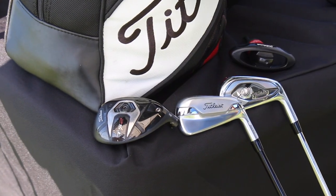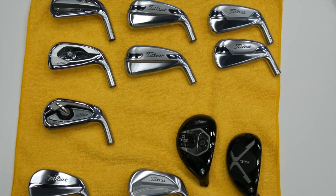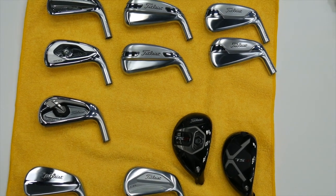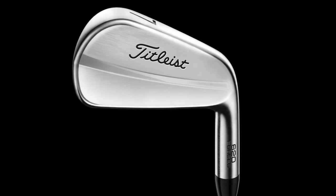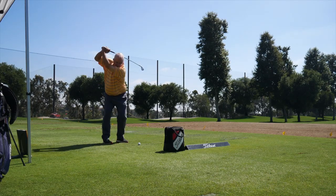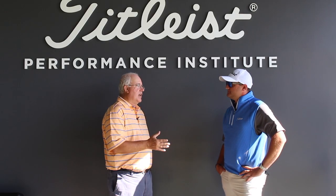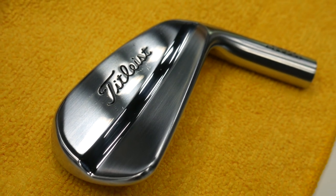The T200 is what I would ultimately land on, but I want to mention a couple of the other irons too, because while they weren't necessarily the perfect fit for me, there was a lot to like. The MB was a surprise in terms of how well it performed. Having hit the 718 MB and 716 MB in the past, to me this was the most forgiving MB I can remember. Some work's been done with the sole to improve turf interaction, and the blade lengths are progressively a little longer on the longer irons. They were really outstanding.